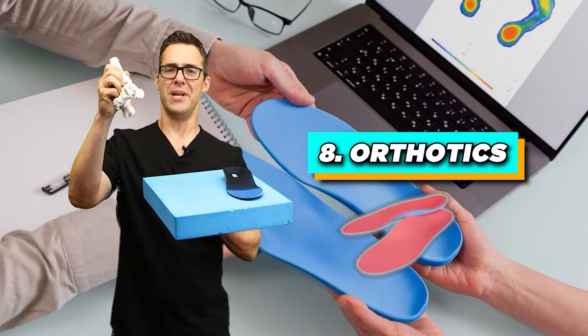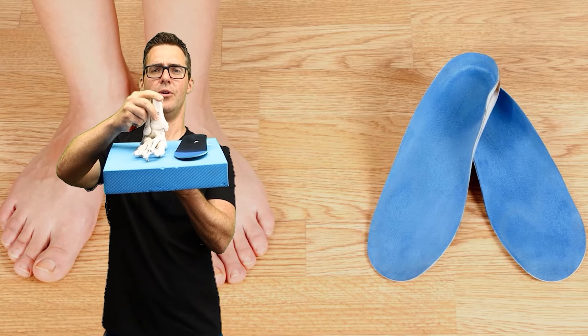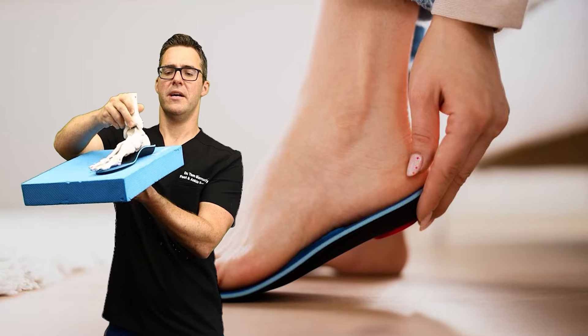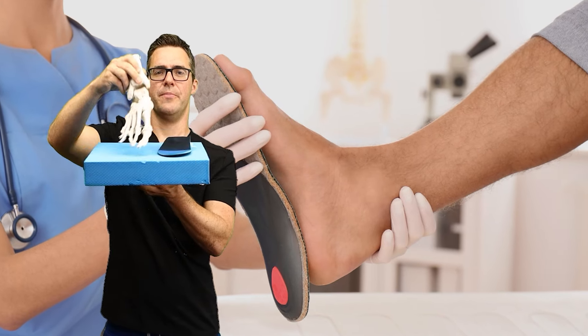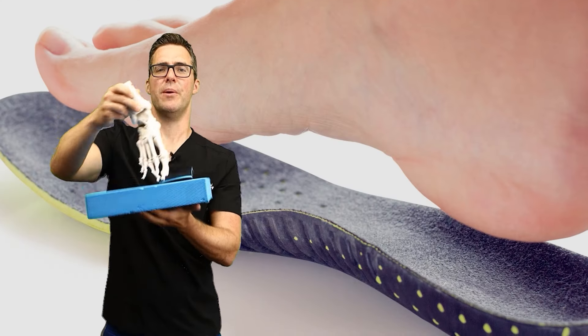Number 8 is orthotics. Take a look — when I press down on the ground, see how much the ankle collapses and is unstable. But when you have an orthotic, look at how stable it is — it's not tilting one way or the other. You can see all the stress through the ankle without it, but with the orthotic, you get full support.